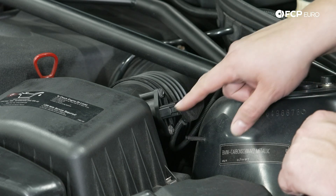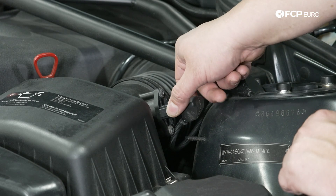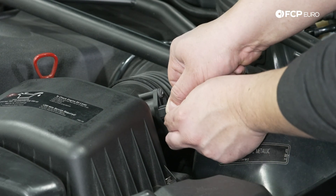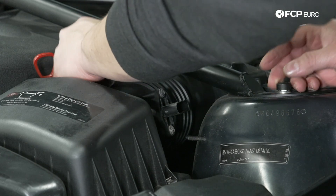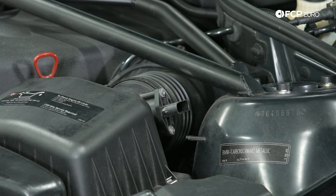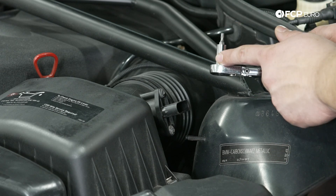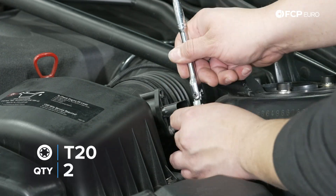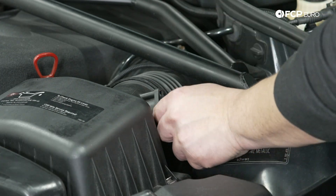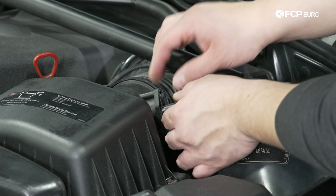To get started, undo the electrical connector by pressing in on the tabs on either side — sometimes it helps to push in and then pull out. Set that to the side. Grab your quarter inch ratchet with the small adapter and T20 tamper proof Torx bit and get those two screws out. With both of those removed, go ahead and work on wiggling out the sensor.